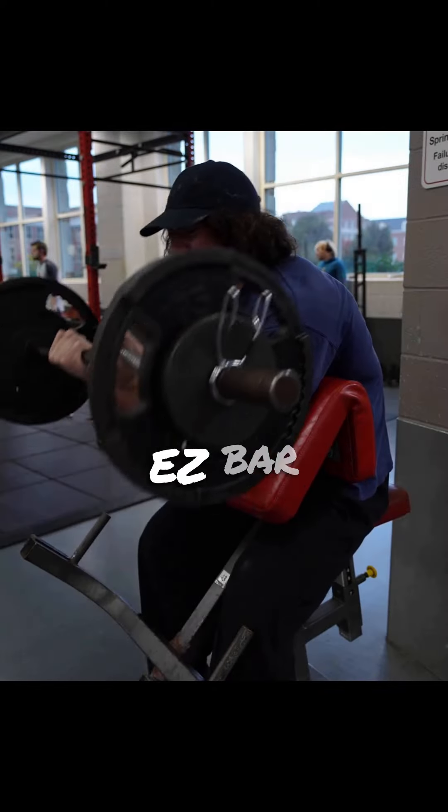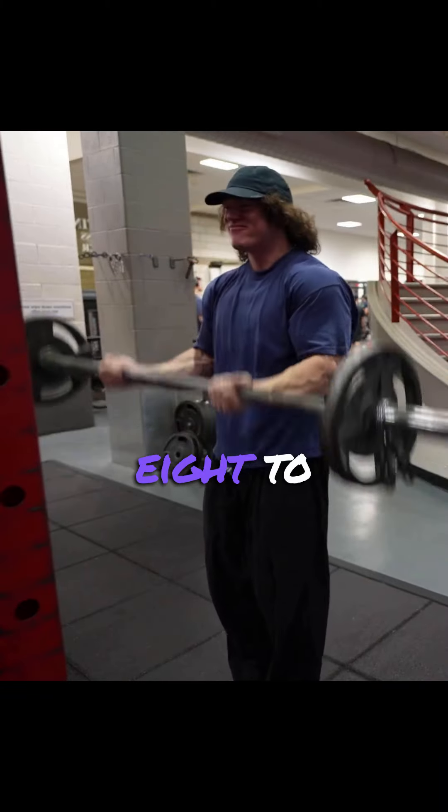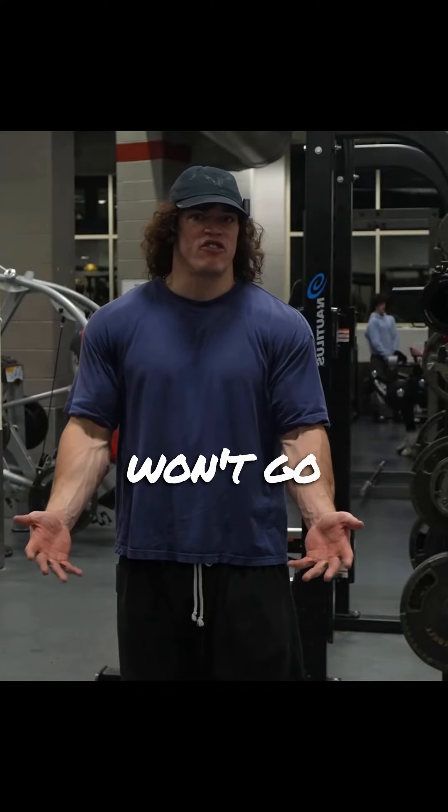After that, seated easy bar curls — two sets, 8 to 10 reps. And at last, barbell curls — two sets, 8 to 10 reps, for ending the workout with an insane arm pump that won't go away for years.